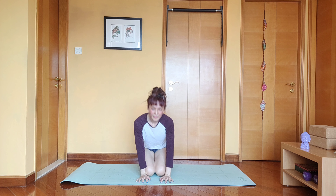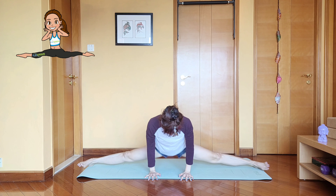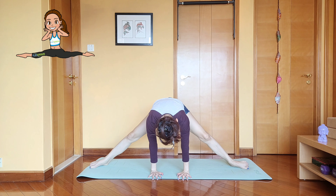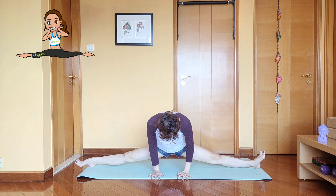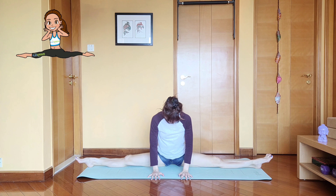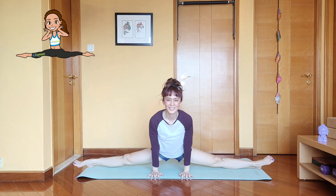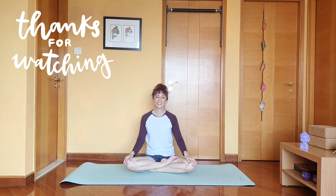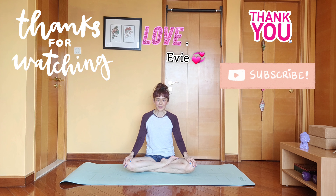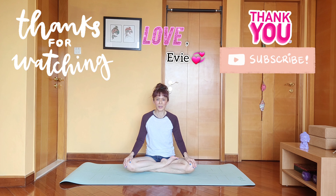Number four: the side lunge. Hold. Repeat on your other leg — feet towards the side and go as low as you can. That's number four.